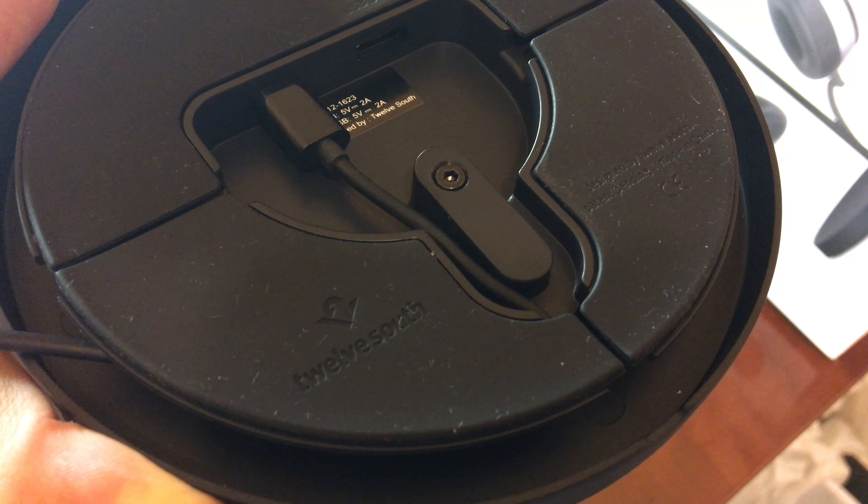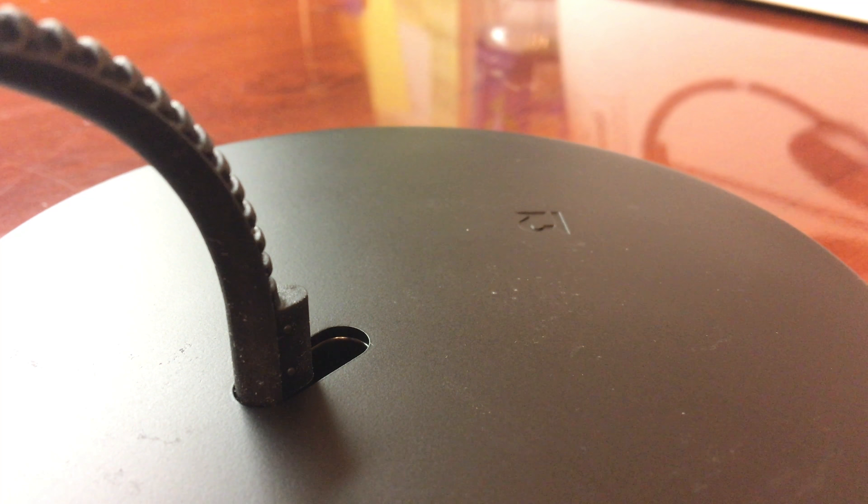Setup is also surprisingly quick. Grab your USB cable, add the stand, and tighten the screw before you're good to go.